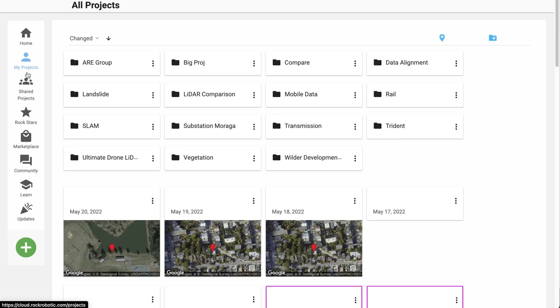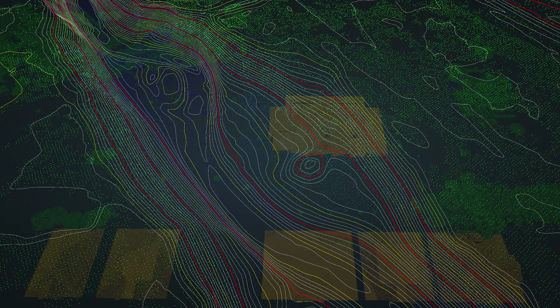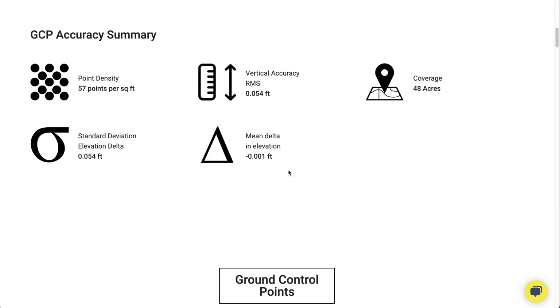Are you looking for a better way to process your LiDAR data? Then look no further than the Rock Cloud. With streamlined workflows and deliverables available in as little as one click, the Rock Cloud is a perfect solution for all your LiDAR data needs. Do you need deliverables for surveying like contours and topography? Check out the Rock Surveyor app inside the Rock Cloud. This will give you a ground-classified point cloud, contours, digital surface models, and ground control point reports for accuracy — all in a single click of the button. Getting deliverables from Rock Surveyor is so easy — it's just one click.